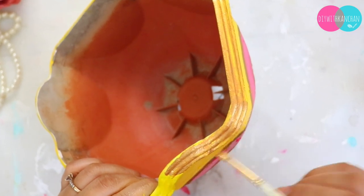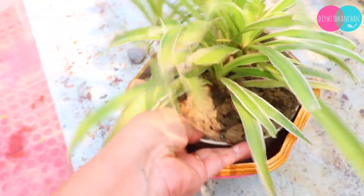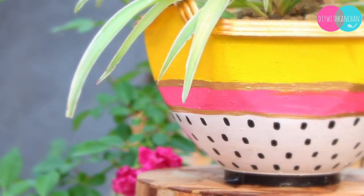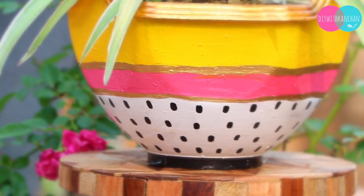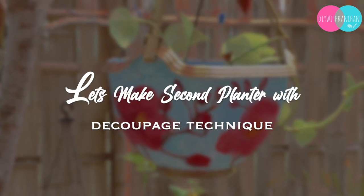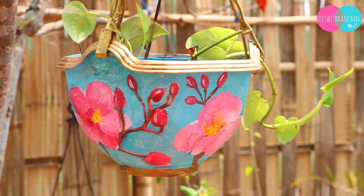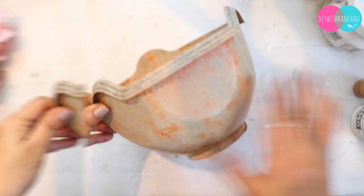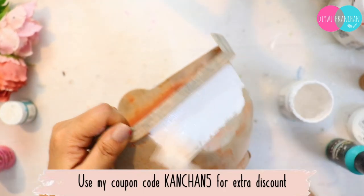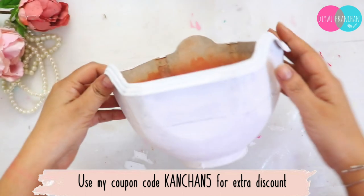This is my favorite technique. We will also take one of the old planters and add gesso — you can use white color. If you use my coupon code CONCENT5, you will get an extra discount.